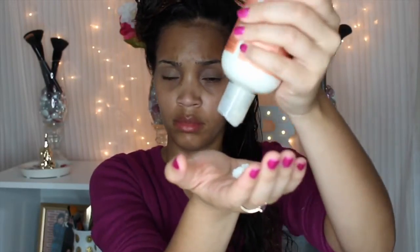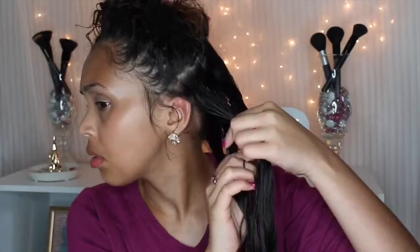Now I'm parting my hair into subsections and taking my Shea Moisture milk — this will definitely prevent my hair from looking dry and give it tons of moisture. I use about an inch section for each perm rod, about a half pump of the mousse, and a dime-sized amount of the argan oil gel.